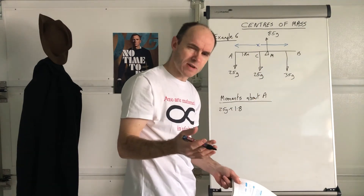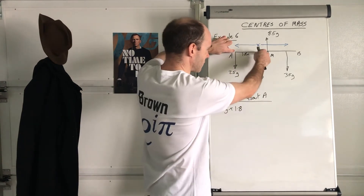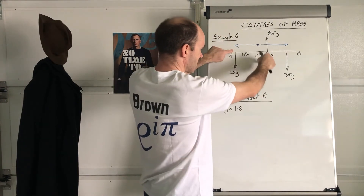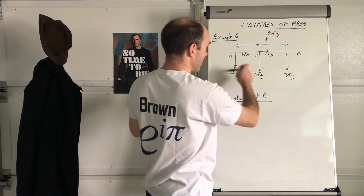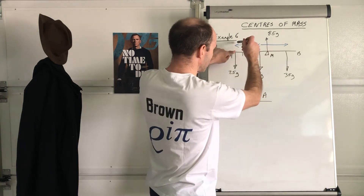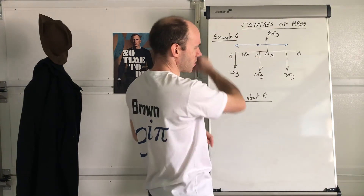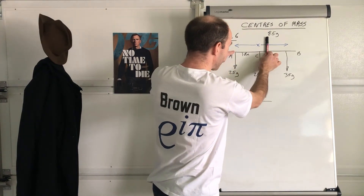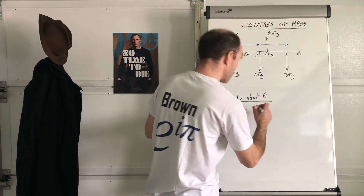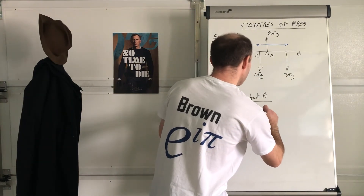How do you determine if it's clockwise or anticlockwise? I kind of imagine the force going around — if this is a roundabout, someone's pushing it that way, the roundabout turns clockwise. This one, however, has an arrow going upwards, so it will be an anticlockwise moment. Because it's anticlockwise, we subtract that one — subtract 85g multiplied by the distance. M was the midpoint and the plank was 4 metres in length, so that's times by 2.